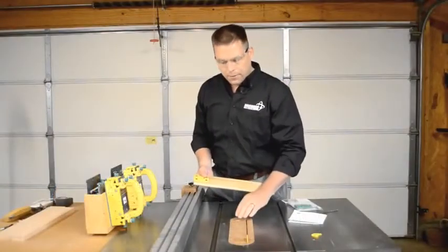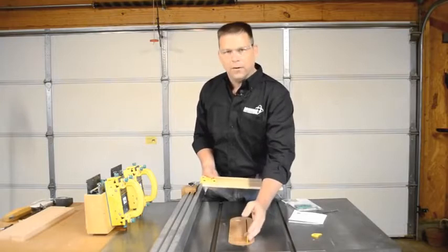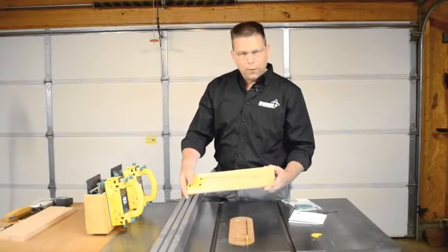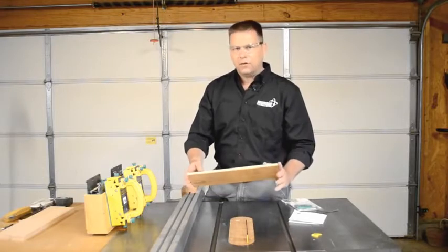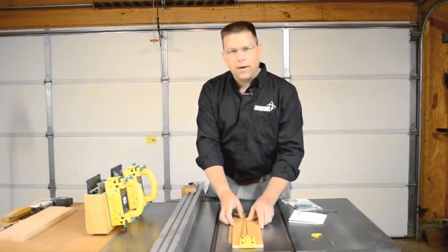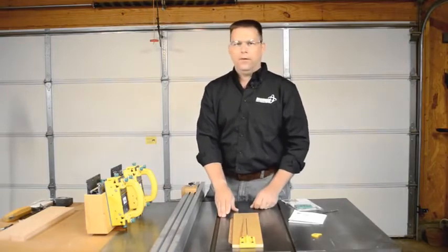You're going to need to provide a blank zero clearance insert that you can drill to mount your splitter. You're also going to need a piece of scrap a half an inch thick, four and an eighth inches wide by 15 inches long, to mount your drill guide to so that you can align it to the table saw blade to drill your holes in the right spot.